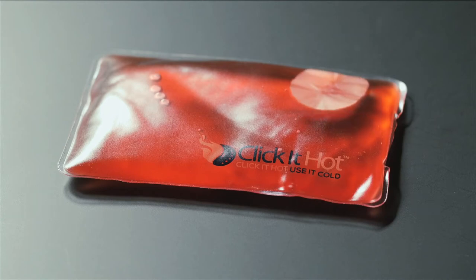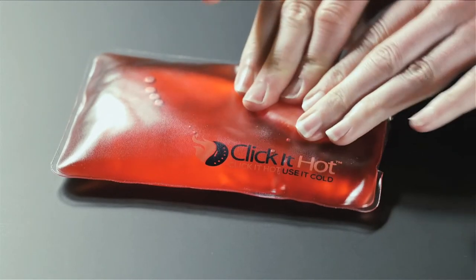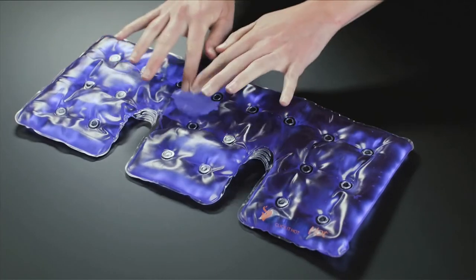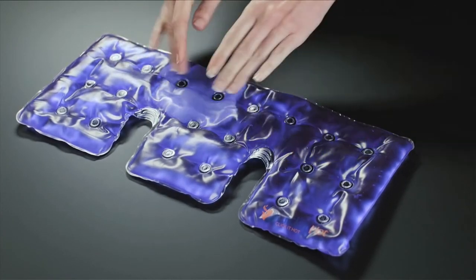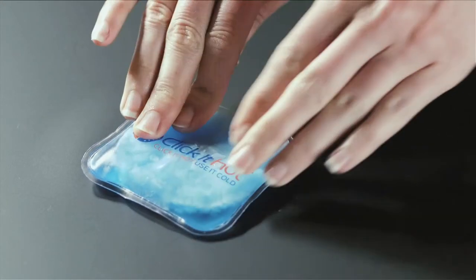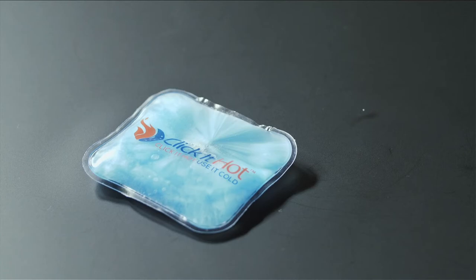Once clicked, the pad will begin to crystallize, going from the liquid state to white soft crystals. Begin to massage the crystals, moving and smoothing them out in the pad. The crystals are heating up to about 130 degrees in mere seconds. Watch the liquid turn to crystals.